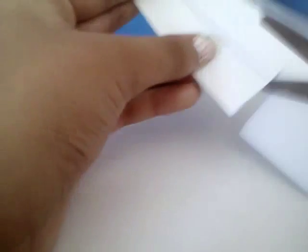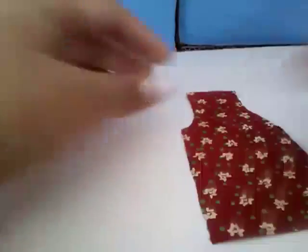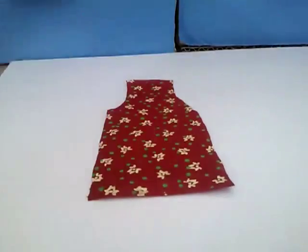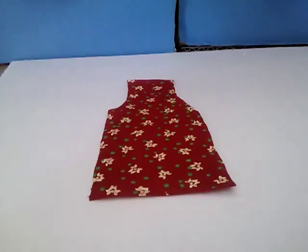I'm just gonna kind of sew it really quick randomly. You're gonna have this kind of shape and just trace it onto the fabric and cut it out so it looks like this. Now you're going to make the flaps, so just take a little piece.